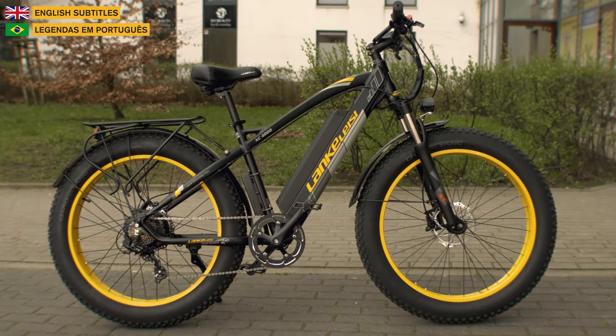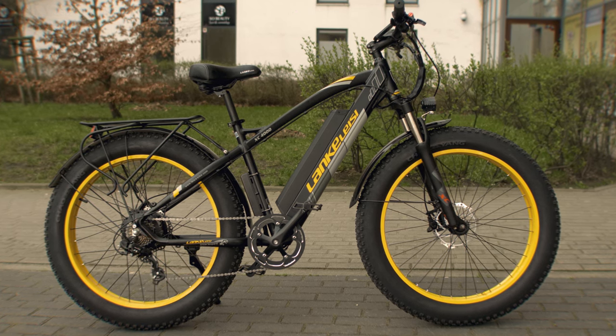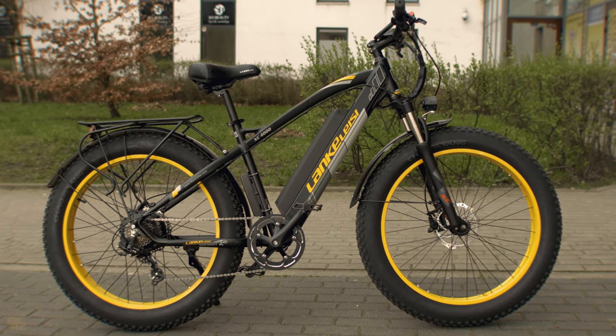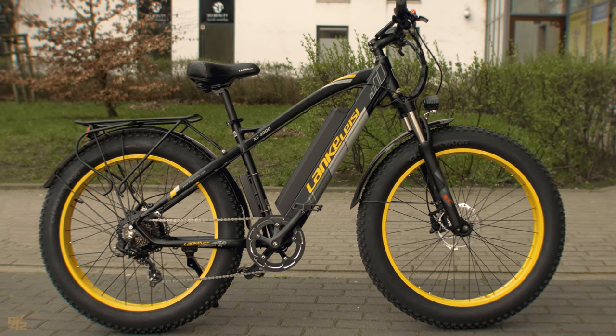Welcome back to the BK42 channel. Today we'll take a look at the Lankel SEXC 4000 Electric Fat Bike — a bike designed to handle the most difficult mountain trails and snow rides, but also an excellent option for commuting and grocery shopping.